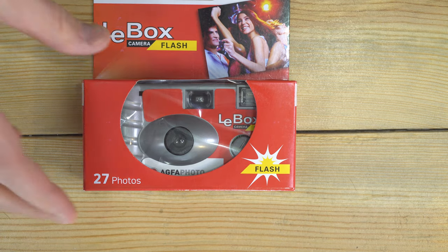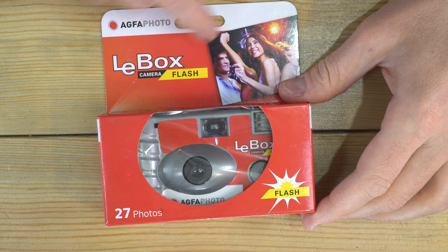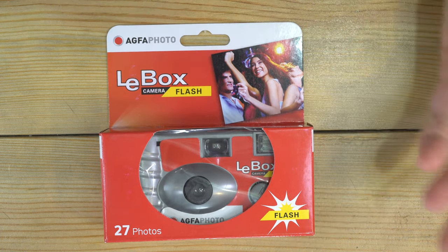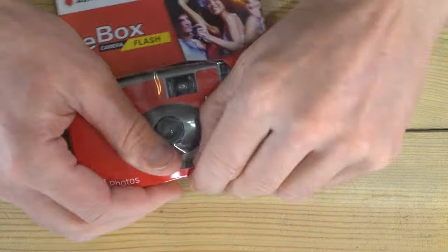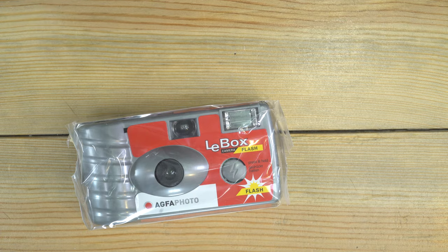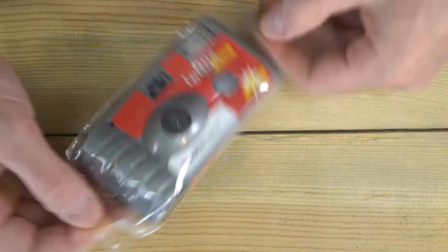Hey everyone, in today's video we're going to unbox this — the Laybox camera flash, a camera with flash from Agfa Photo. This is a pretty standard single-use camera. Inside the box is just the camera in a little plastic bag.